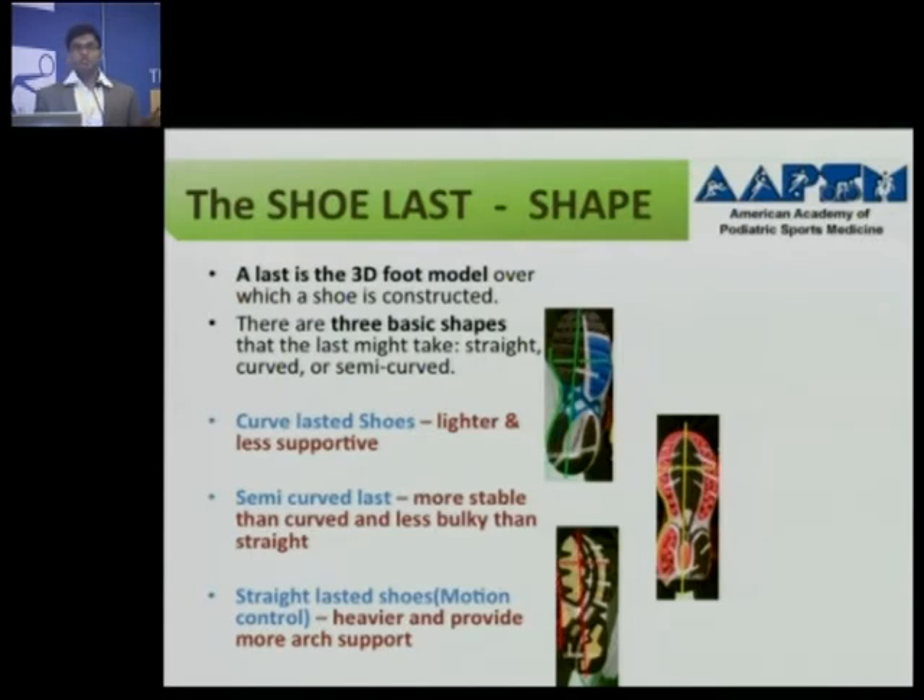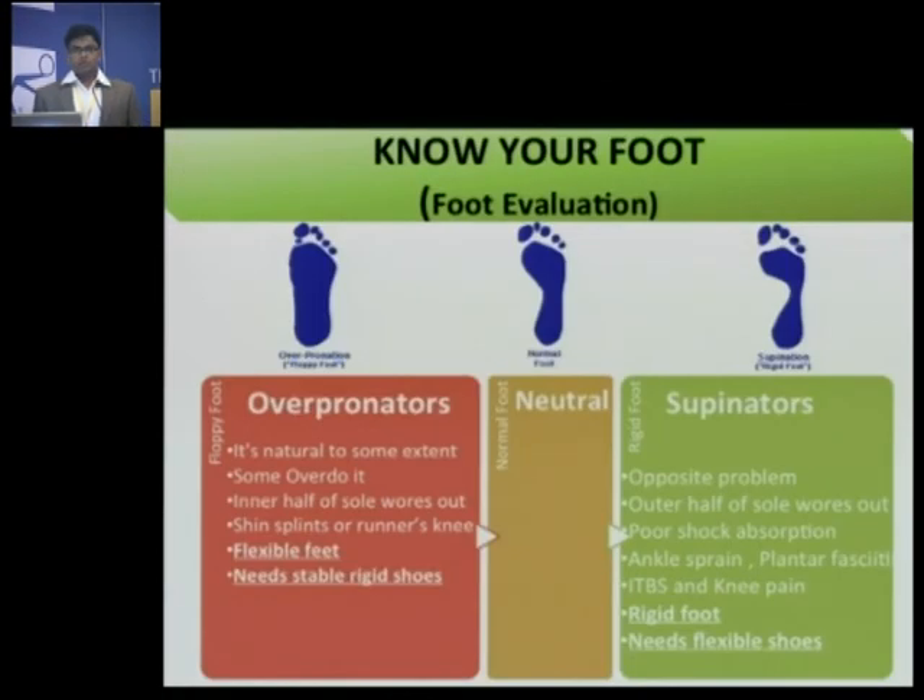You need to know these shapes because you should know your own foot type. Basically, people have three different types of feet: normal, over-pronators — people with flexible flat feet — and supinators, who have high-arched or rigid feet. You can test yourself by wetting your foot and stepping onto a piece of paper or dry cloth to get your foot pattern. Over-pronators need more stable, rigid shoes like motion control shoes. Supinators, who have the opposite problem with rigid feet, need more flexible shoes.